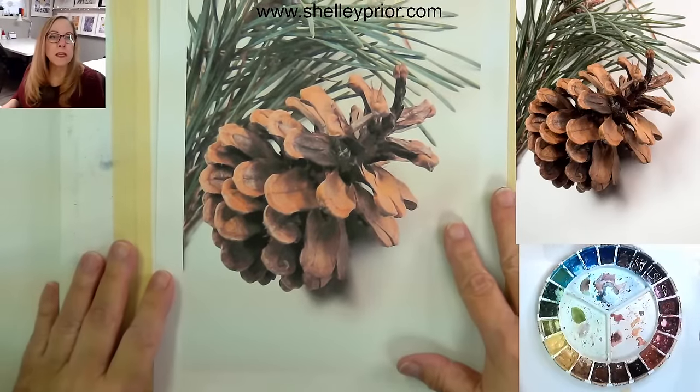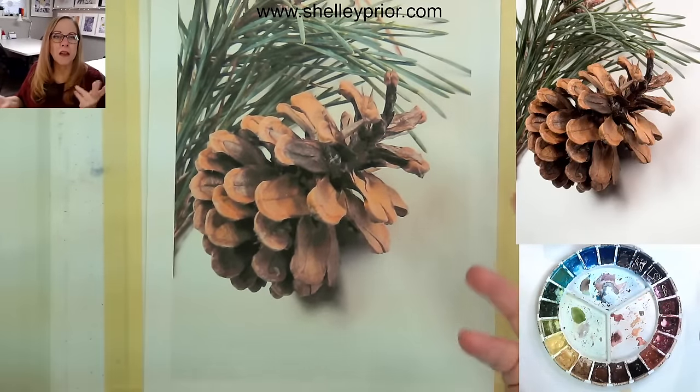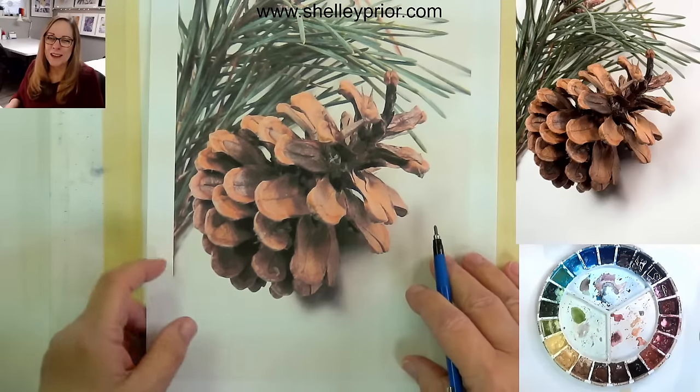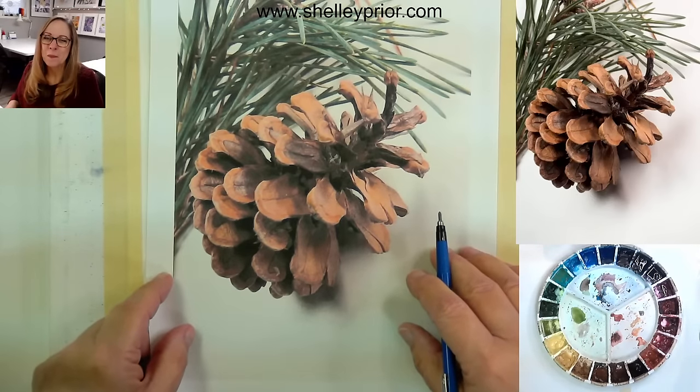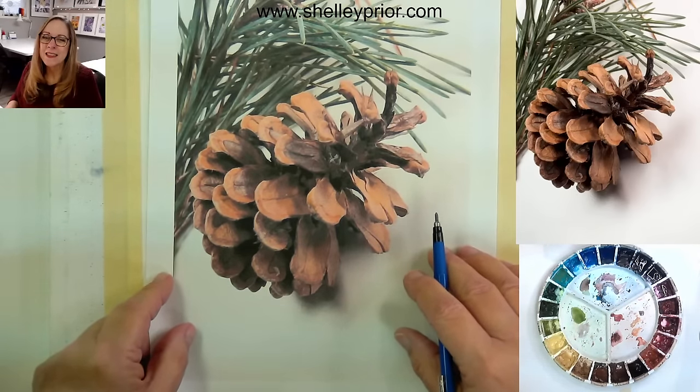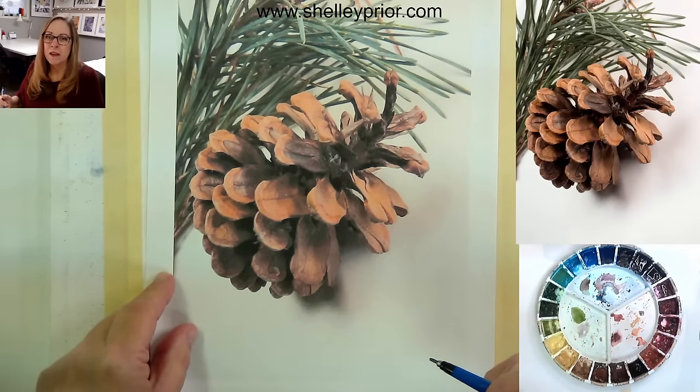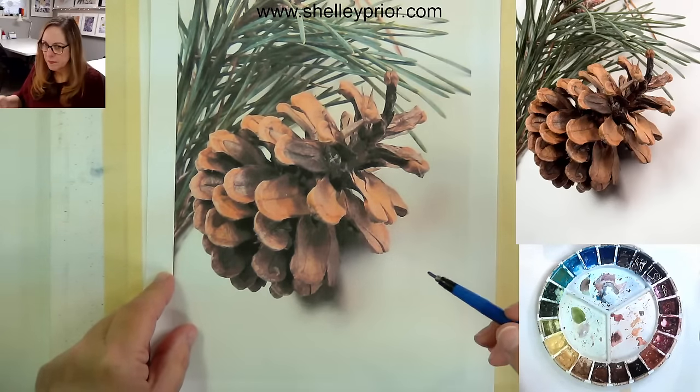This is our reference picture, and this is actually a pinecone off my tree. I'm just reading to see if I've missed anything in the chat. So in the drawing process, let's talk about that for just a moment.